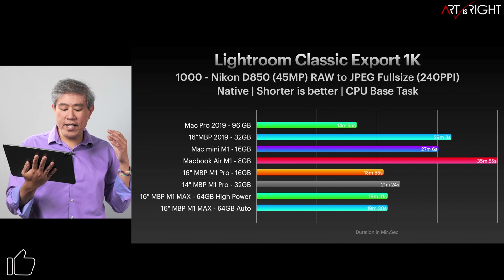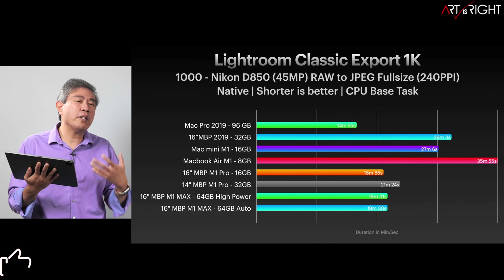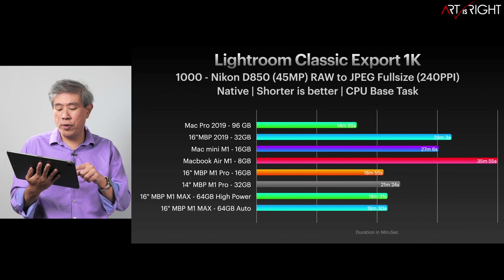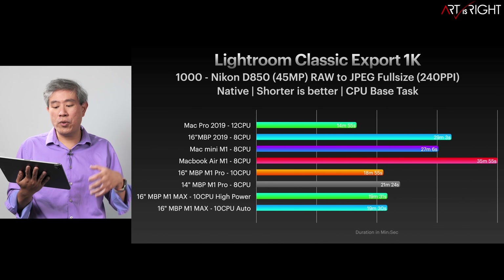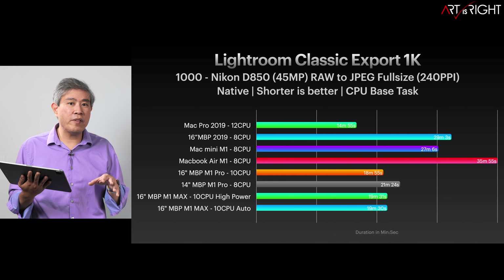Looking at Lightroom Classic Export by amount of memory — it does seem like more memory helps, but this is not really a true reflection. The better way to look at it is based on CPU cores: throwing more CPU cores at Lightroom definitely does help. I have a theory about this that I'll share in a second. The performance number we're getting for M1 Pro and M1 Max, I don't believe, represents the final number we can get just yet.